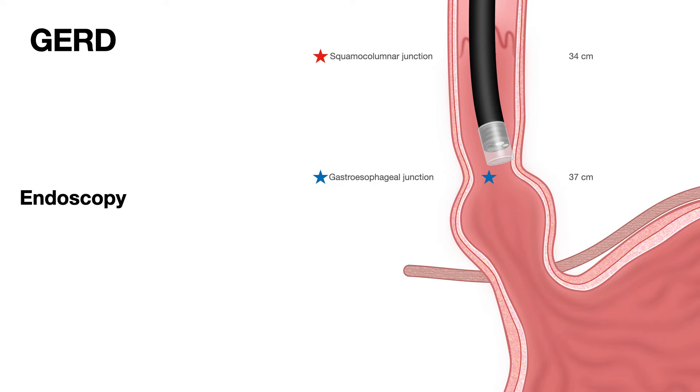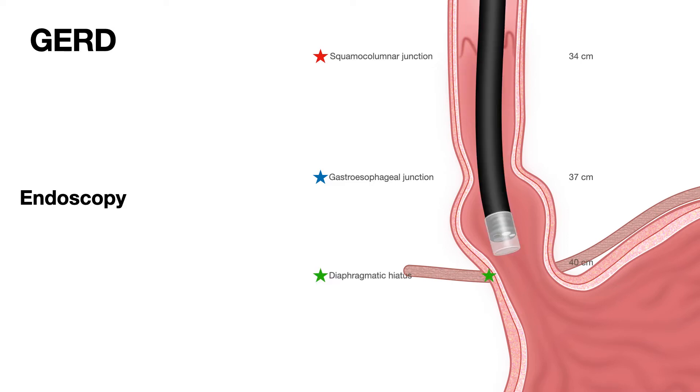As the scope goes down and looks at the top of the gastric folds, another measurement is taken. The gastroesophageal junction is at 37 centimeters. Then, as it goes further down, you see the diaphragm pinching onto the stomach — because the stomach has prolapsed into the chest — and you measure the diaphragmatic hiatus, also called the diaphragmatic pinch, at 40 centimeters. So we have three measurements: 34, 37, and 40 centimeters.